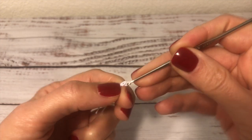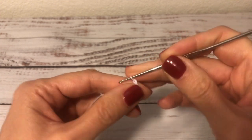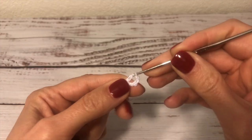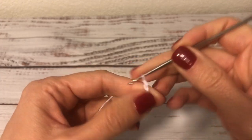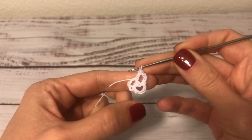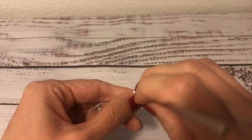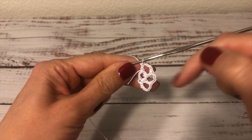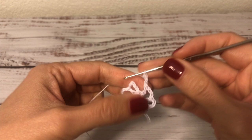If you are not comfortable making the beginning double crochet, you can replace it with three chains. Next, three chains — one, two, three — and into the ring a double crochet. Again, three chains and into the ring a double crochet. I continue crocheting this way until I have eight double crochets in total and eight chain-three spaces. Here I am at the end of the round, having just made the last three chains.